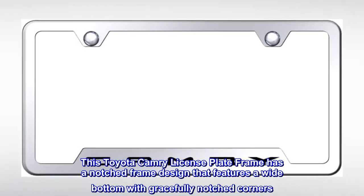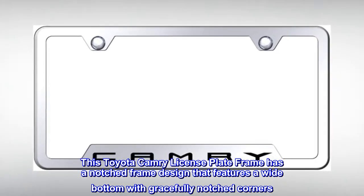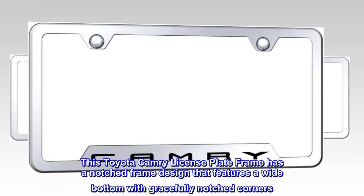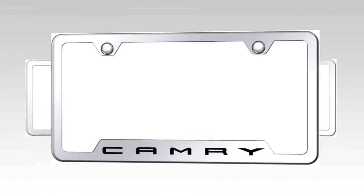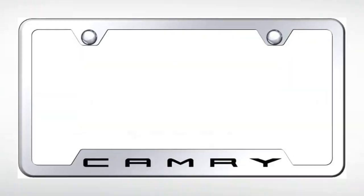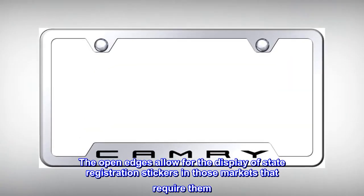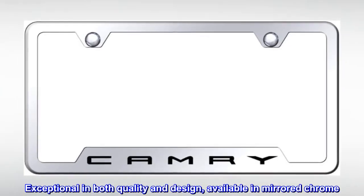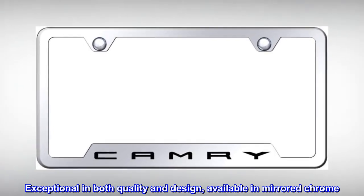This Toyota Camry license plate frame has a notched frame design that features a wide bottom with gracefully notched corners. Crisp laser-etched lettering in factory font. The open edges allow for the display of state registration stickers in those markets that require them. Exceptional in both quality and design, available in mirrored chrome.